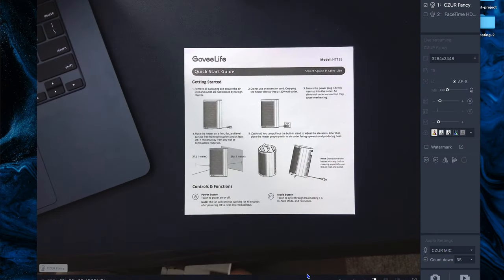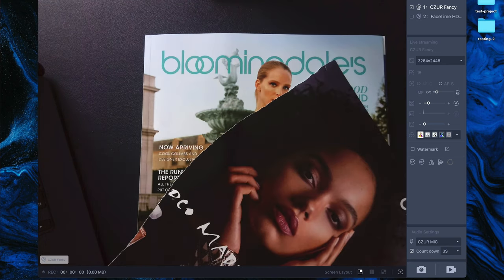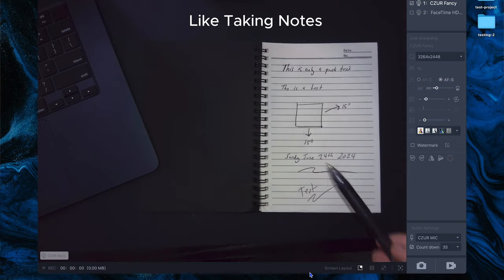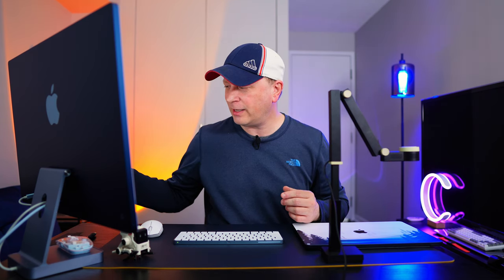Another great use besides YouTube is document scanning. You can take screenshots of manuals and save them for later, or grab just one page out of a magazine — like a recipe. Really important documents you can place in front of this, save them digitally, and have another copy in case there's a fire or something. I think that's a really good reason for this.